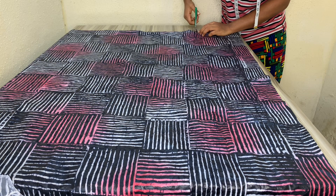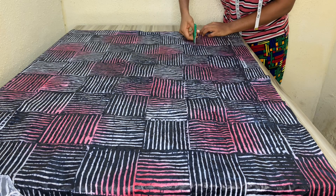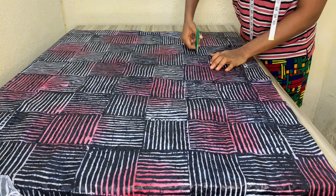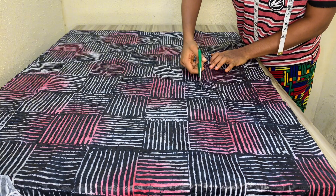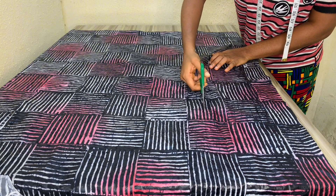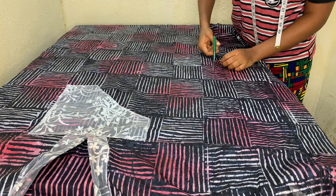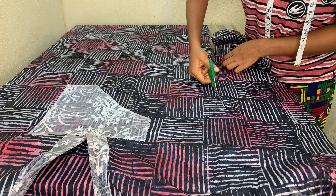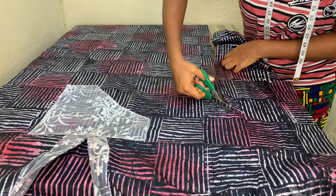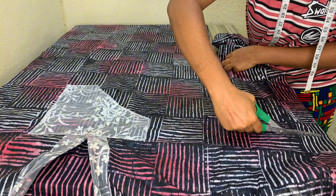If you want to make another outfit or if you want your kaftan to be bigger, you can keep the excess fabric. But I don't want to use it for anything, so I'm going to cut out that booboo part. When I'm done cutting it out, it'll just be simple and plain.